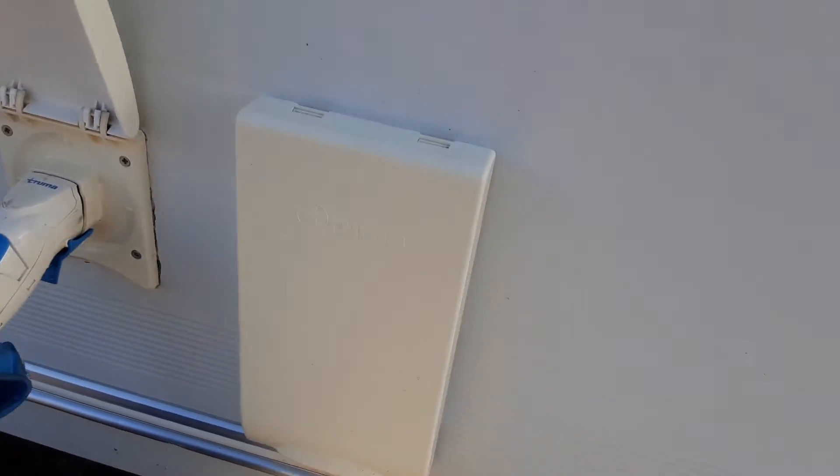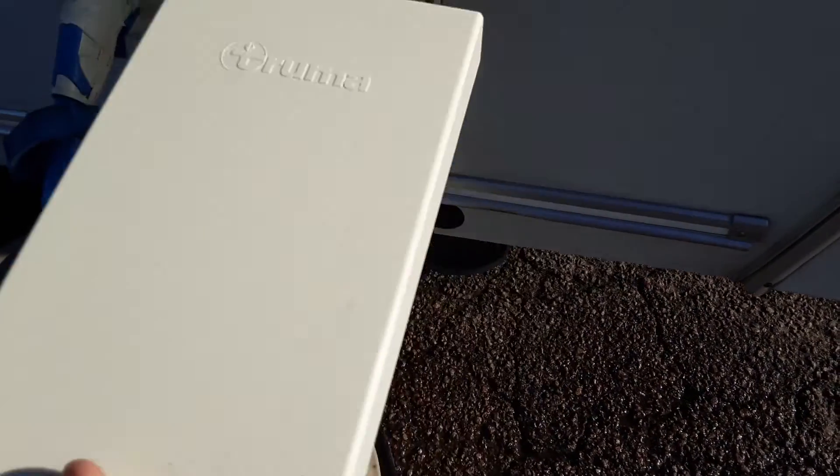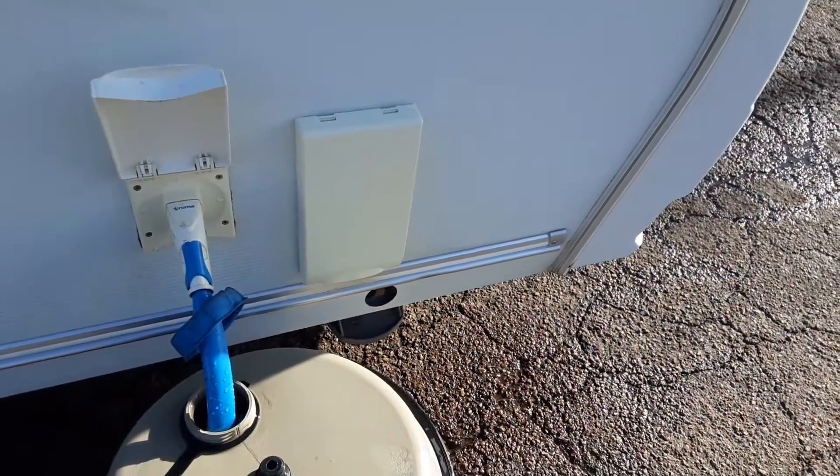Above that you have your heating and hot water flue. The cover that I've just taken off — you need to make sure you remove it before each time you ignite anything on gas inside of the caravan. That does the same job as the flue on the side of your house.